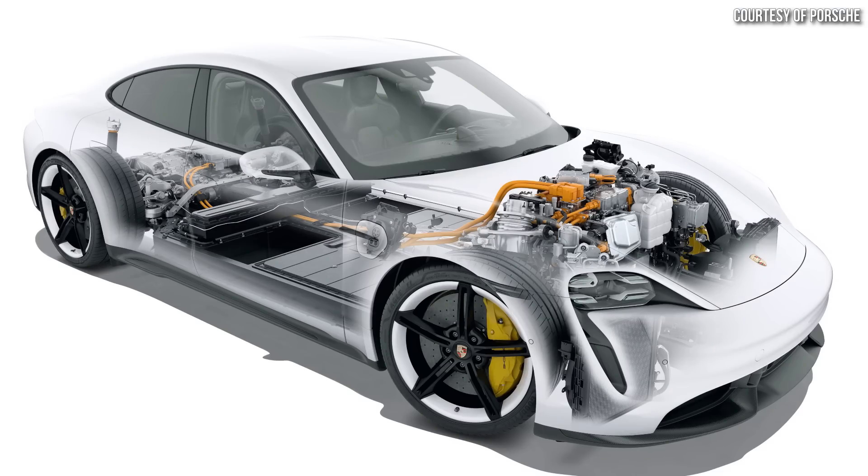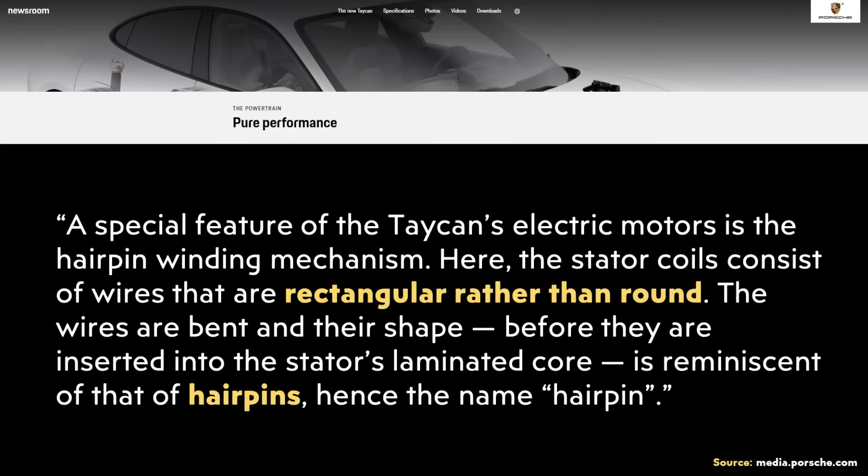Here's how Porsche describes this talking about the Taycan motor: a special feature of the Taycan's electric motors is the hairpin winding mechanism. Here, the stator coils consist of wires that are rectangular rather than round. The wires are bent into their shape before they are inserted into the stator's laminated core, and that shape is reminiscent of hairpins — hence the name.